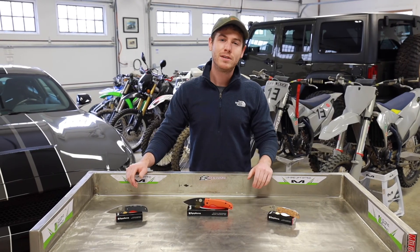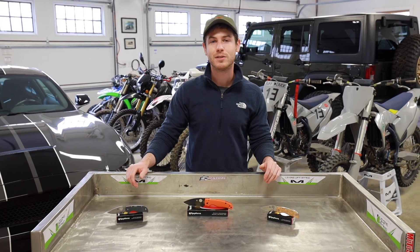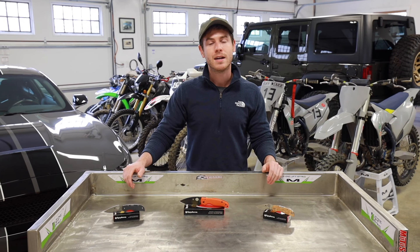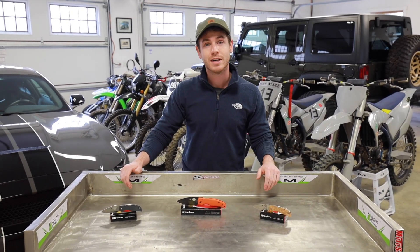Alrighty guys, this has been Evan for RiversEdgeCutlery.com. Thanks for joining us for another knife steel breakdown. If you have any more questions, you can find us on our website, Instagram, Facebook, all at RiversEdgeCutlery. I'll talk to you guys soon. Thanks.